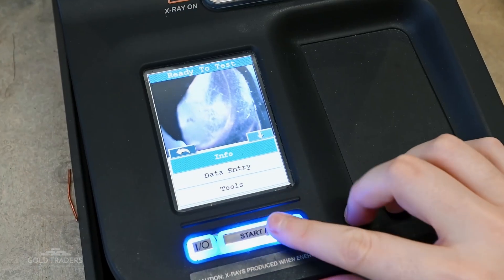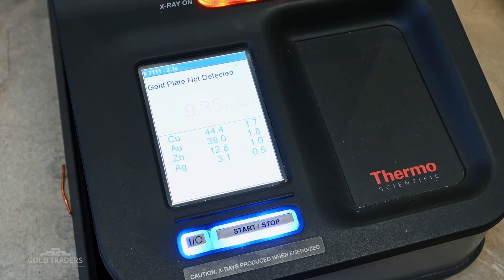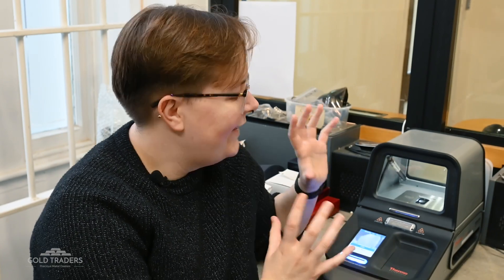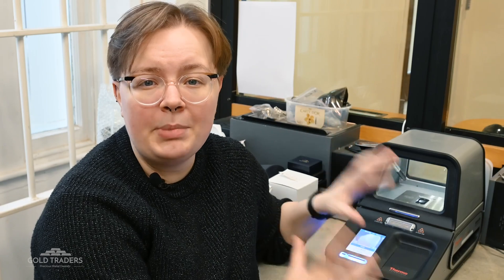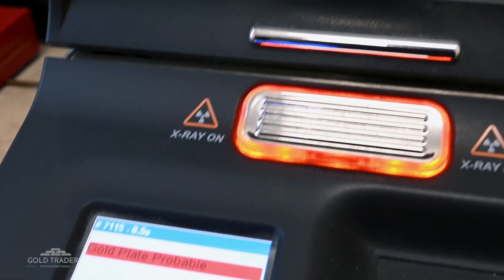This incredible machine can analyze a piece of metal in roughly five seconds and give us all the information that we need to know about its composition. It can tell us purity by analyzing the metal alloy, and this particular model also has the special ability to suggest if an item might be plated by the information that it gathers.